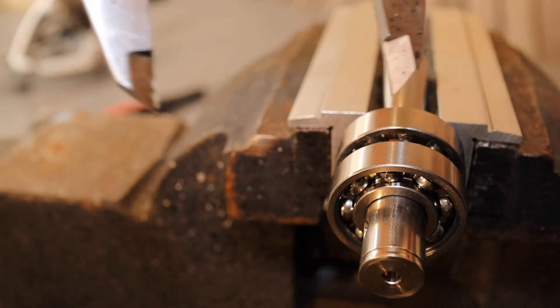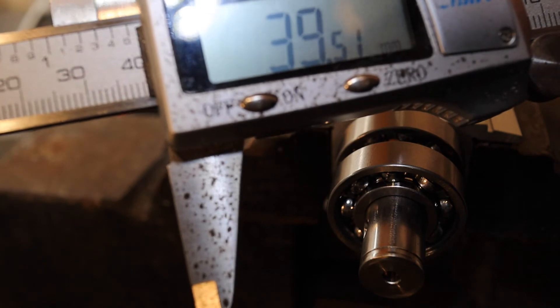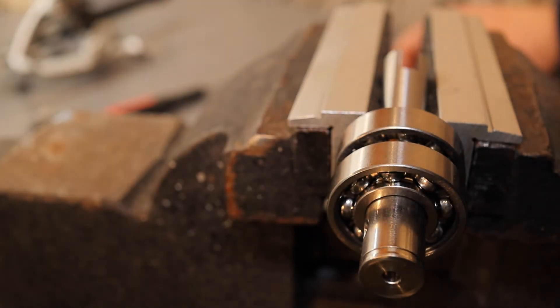That's the bearings pulled down. Just double check — 39.5mm.